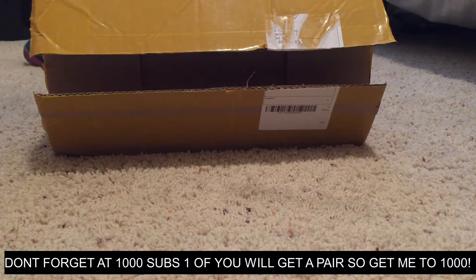Yo yo yo, what is up you guys, it's your boy Rez Vibes here and today I'm going to give you another video — what we're doing today is the video I promised last night, the Yeezy 350 Boost unboxing of the first gen.